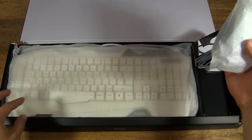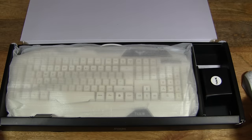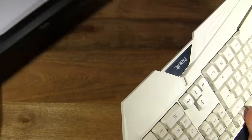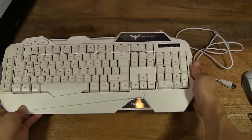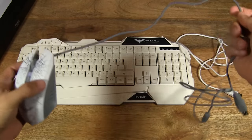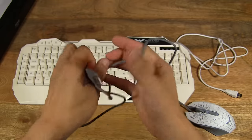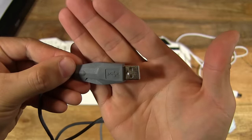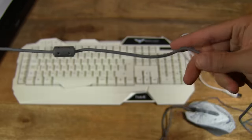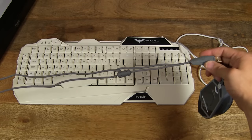Let's go ahead and take out the mouse, and take out the keyboard as well. Let's put the box aside and put the keyboard down. I'll show you the cord length — it's a USB connector, and the cord wrapping. The cable length is fairly long.